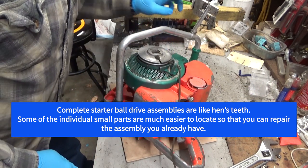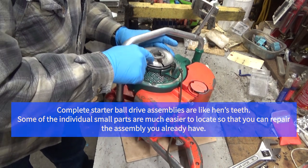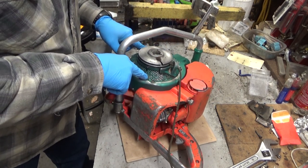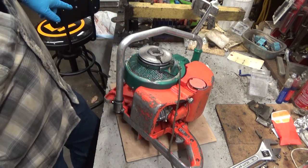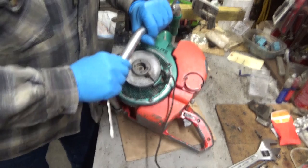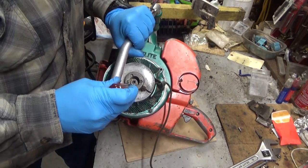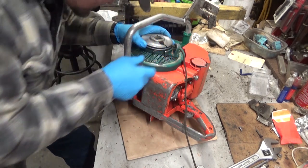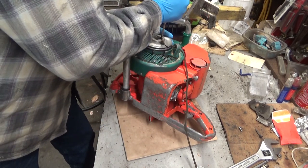For starters, I want that screen out of the way. We need to get this pulley off. There's a sequence to getting these things apart, and I'm going to see if I can remember it the first time around. I see that there's a screw missing down here — that's not uncommon, but that will be fixed before this goes back together.